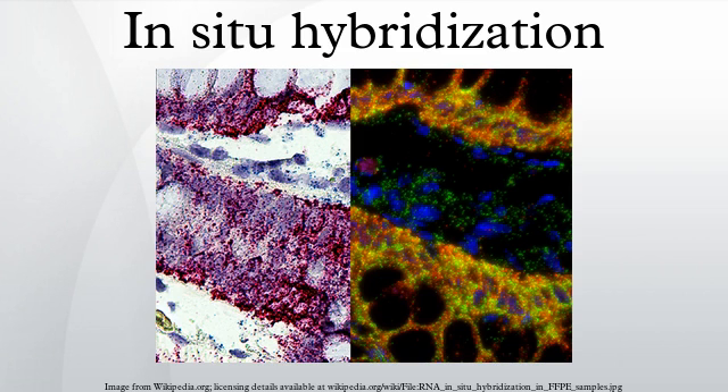In-situ hybridization is a type of hybridization that uses a labeled complementary DNA, RNA, or modified nucleic acid strand to localize a specific DNA or RNA sequence in a portion or section of tissue, or, if the tissue is small enough, in the entire tissue, in cells, and in circulating tumor cells.